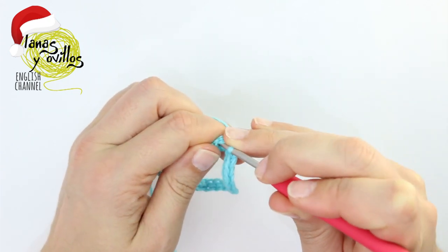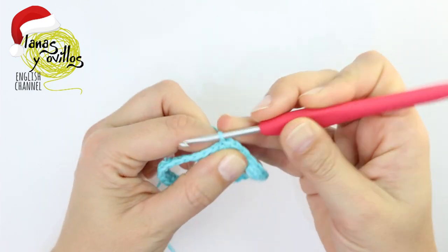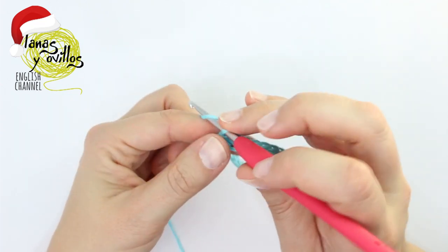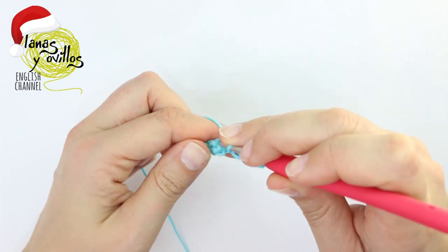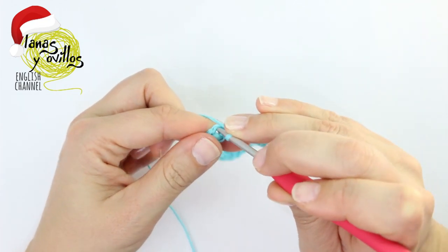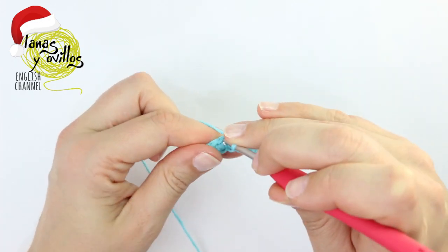At the end of the round, make a slip stitch, then chain 1 and make again one single crochet on each stitch — one single crochet on each single crochet of the previous row — finishing with 30 single crochet.